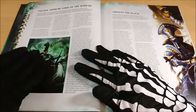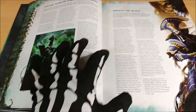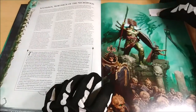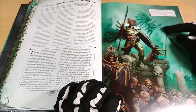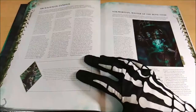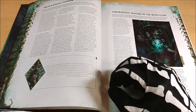Then we have the background about Nagash and Arkhan the Black — we know them well, but there's additional information related to the Ossiarch Bonereapers specifically. Here we have the background about Katakros with a bit more detailed information. There's also a nice full miniature background image — and to express how much I love this character, I'll give you a gift...